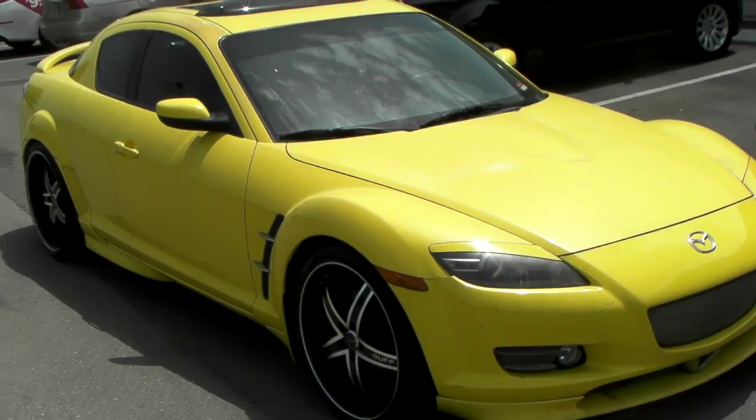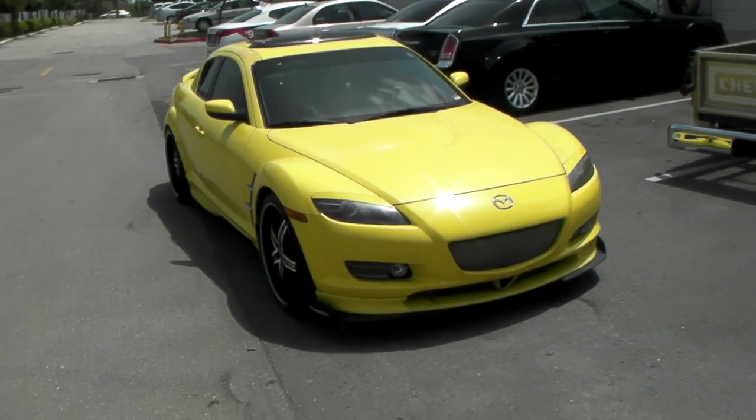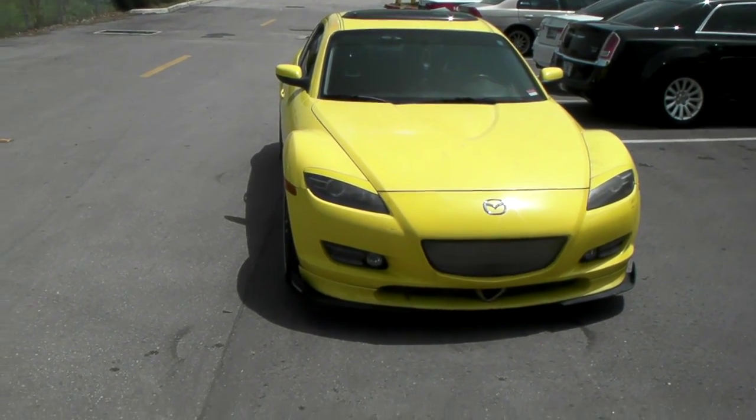The front is a 20x8.5 with a plus 38 offset, and we've got a 245/30/20 tire on there. As you can see, it lines up pretty perfect on the front.